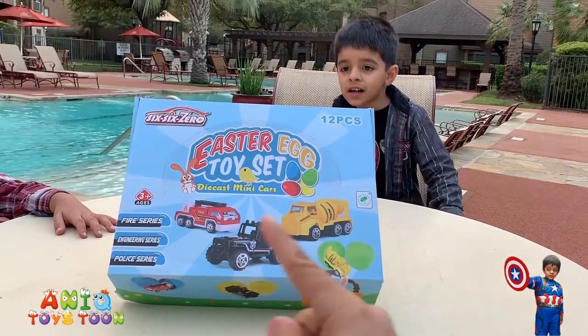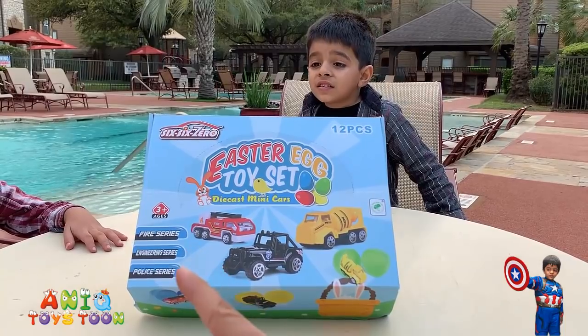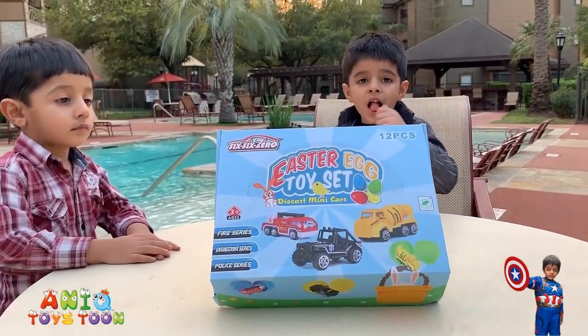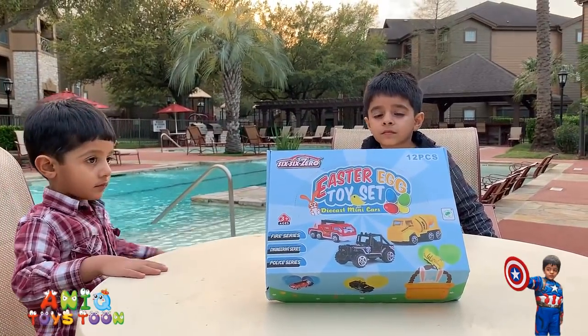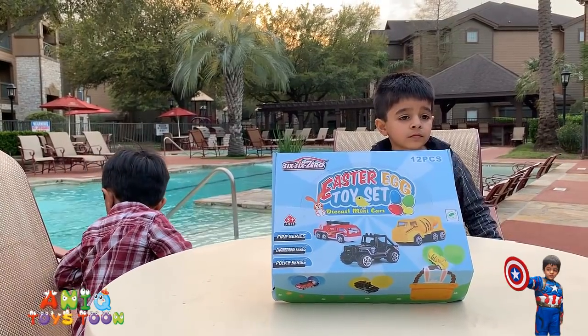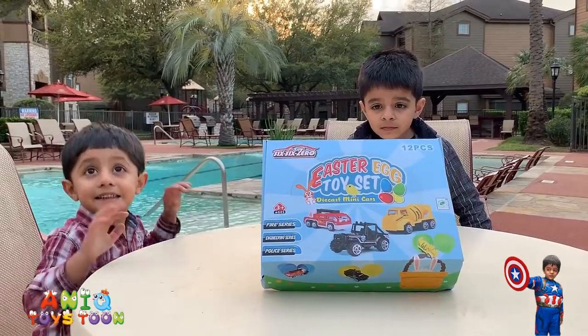All those 12 eggs are filled with fire vehicles, emergency vehicles, and police series. We are going to open this to see not just what kind of vehicles we have, but how those vehicles look like. Should we open this, Anik?